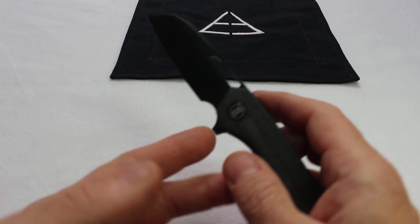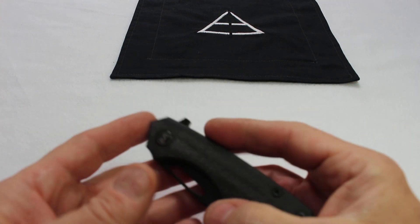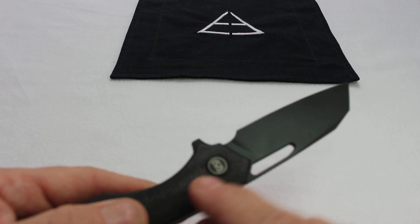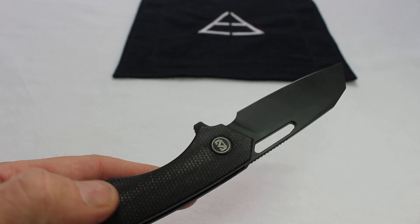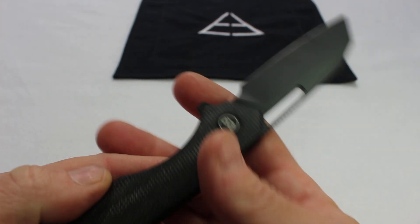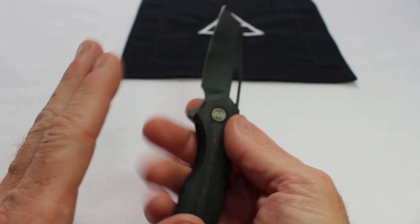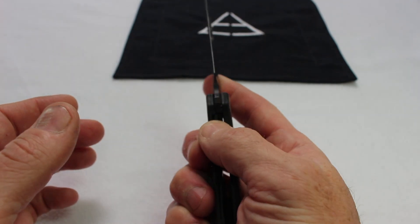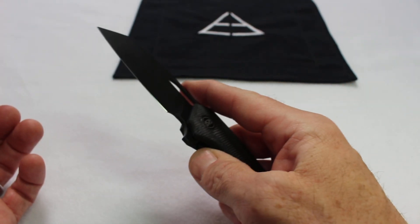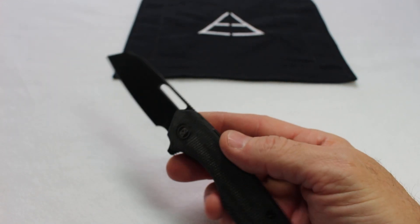Cons — the only con I have is I don't think it needs a flipper tab. On the Carex 2, the all-titanium version, the flipper tab is gone. This whole area in the choil region means there's nothing keeping your finger from sitting here comfortably. The premium version feels slightly better because it's missing the flipper tab — it's a front flip and blade cutout. I think this knife is tuned so well that the blade cutout is really all you need. You can see it drops shut and opens up super easily.